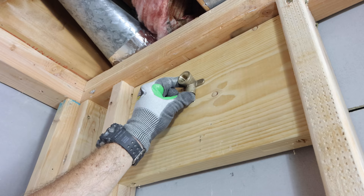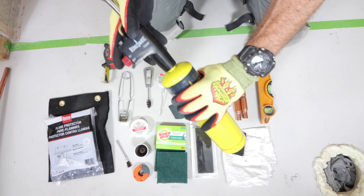Then I added blocking in the wall for the drop ear elbow — this will be for your shower arm. Just make sure the end of that is flush with the studs.